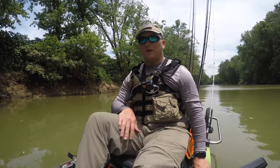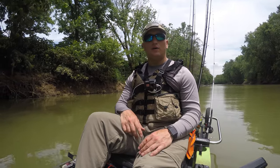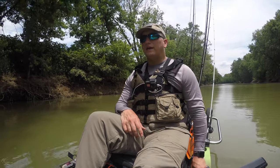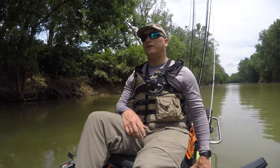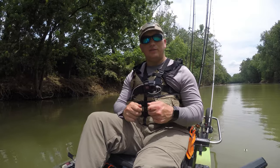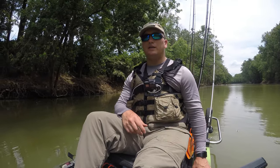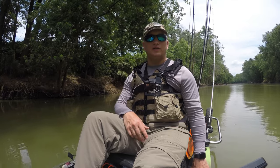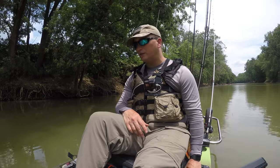So guys, before I had like a little pair of sewing scissors that I had just gotten at Walmart or somewhere like that, and they were actually pink, to accessorize my kayak and make sure I keep everything manly out here. But the handle on them actually broke off, which was really annoying. I think a lot of that was just that they're not really made for the tough conditions when you're out in the outdoors fishing.